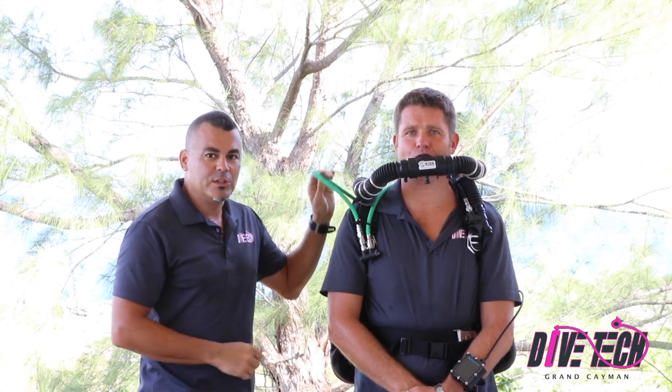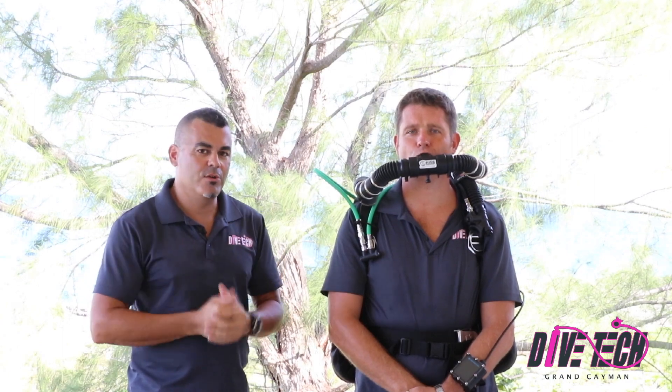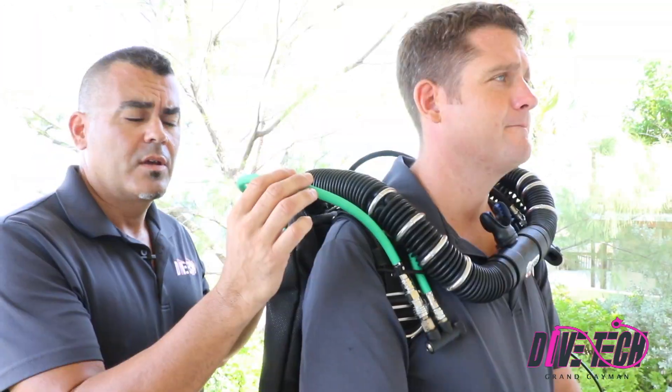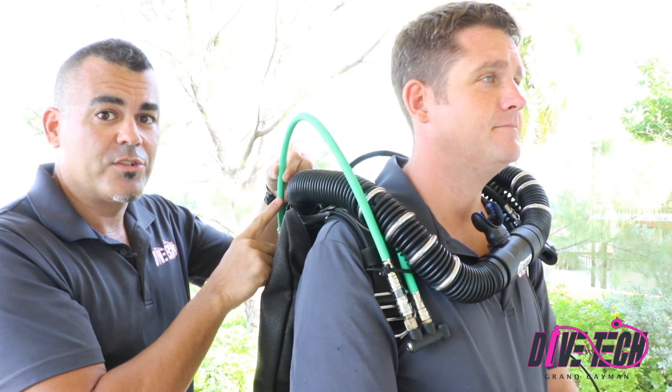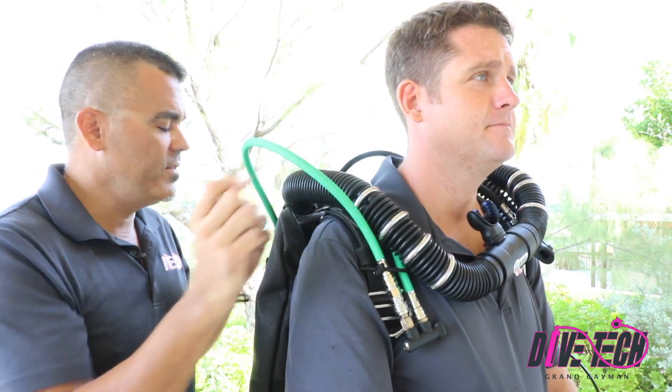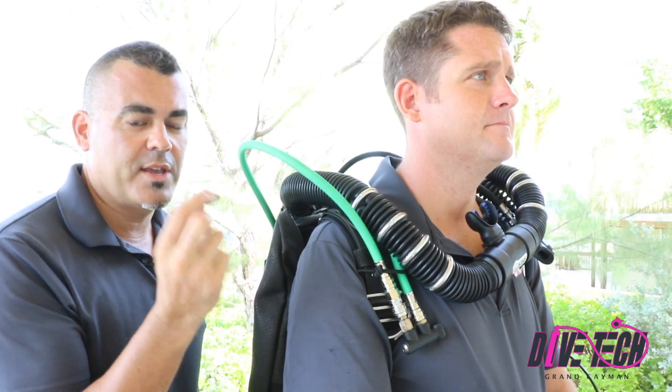We want to avoid danglies and loops that hang off like this. Now sometimes it can be challenging to find the correct length hose. I'm going to show you a little trick today on how you can make your own custom length low pressure hoses. As you can see, this hose is way too long. We need to take a couple of inches off, and there's an easy way to do that using an omni-swivel part called a hose repair kit.